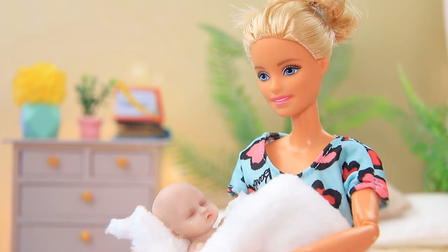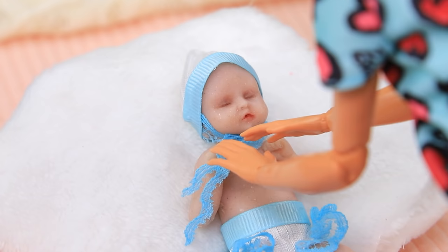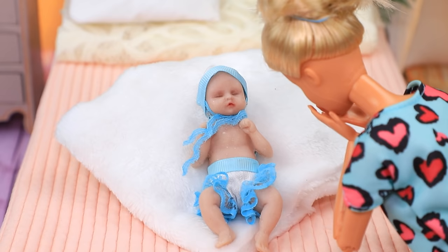Baby, you woke up! I prepared a new outfit for you — let's try it on! The hat and undies fit perfectly. Lace looks so beautiful. Mom has good taste.